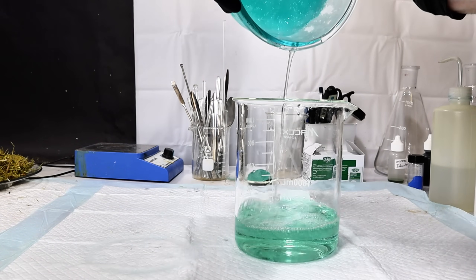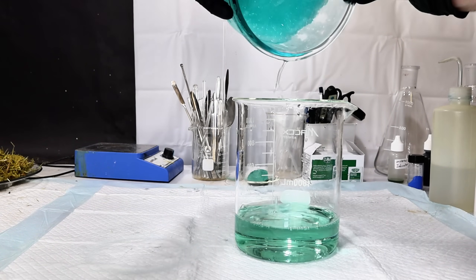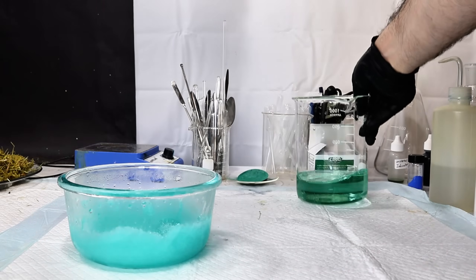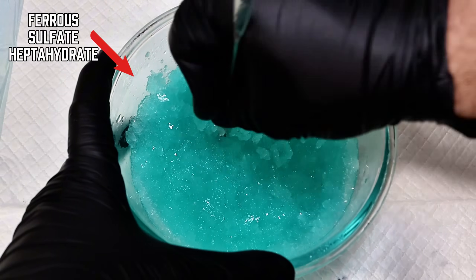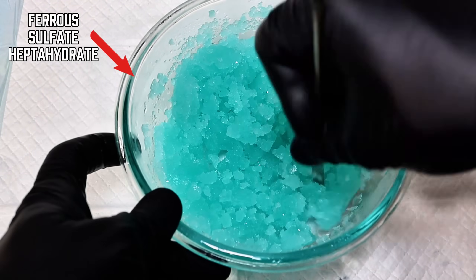Once the iron sulfate did finally crystallize, I did my best to break up the big pieces and then passed everything through my Buchner funnel to collect my pure iron 2 sulfate heptahydrate.